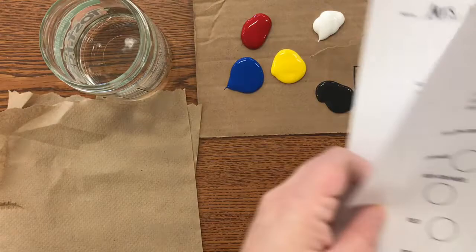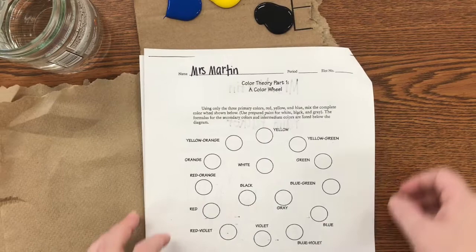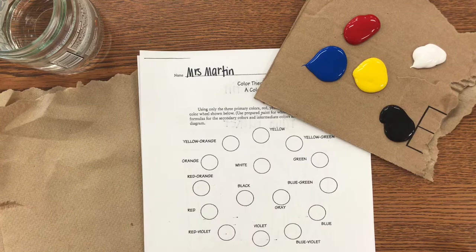The point of this packet is to teach you how to mix colors with paint but also how to actually paint. I may be on maternity leave right now, so I want to make sure I'm instructing you as best as possible while I'm away.